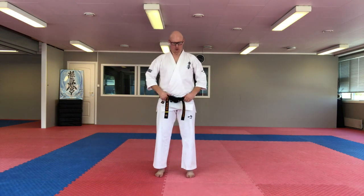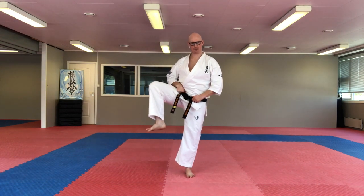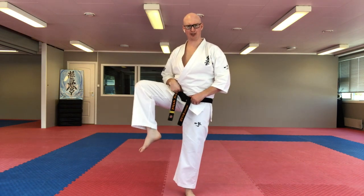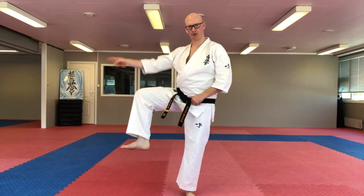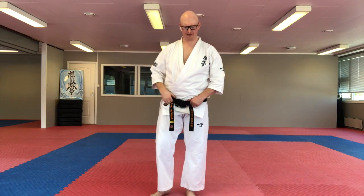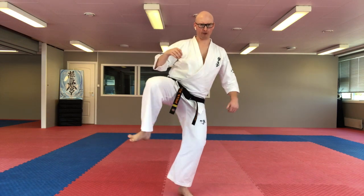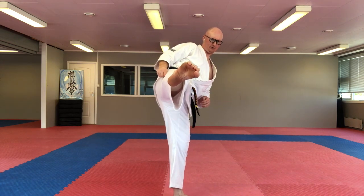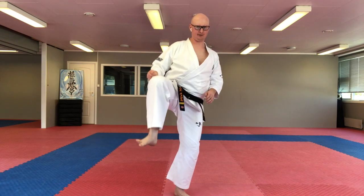So for this technique, you want your foot up to your side. You want it up to the side here, with your toes pointing this side. And from here, you turn your body in and you stretch your foot out and you come back. And then you put your foot down.